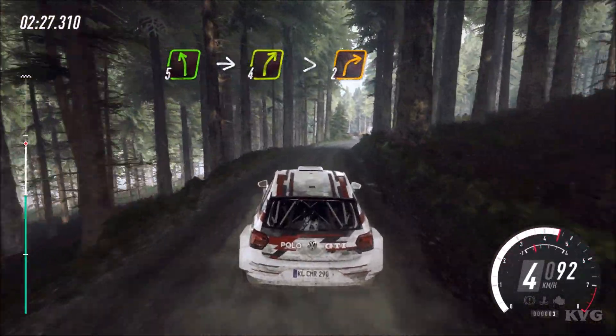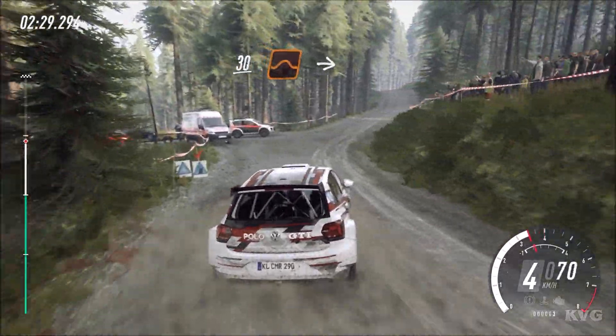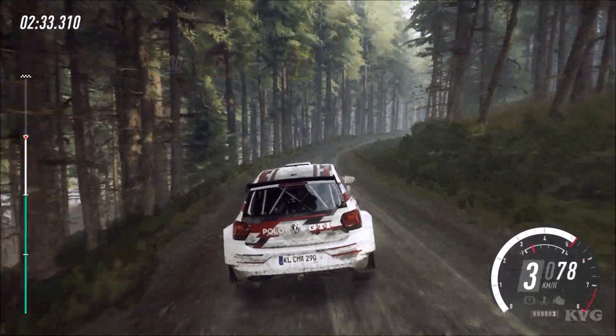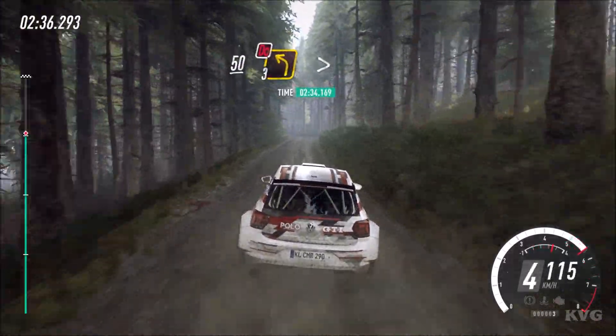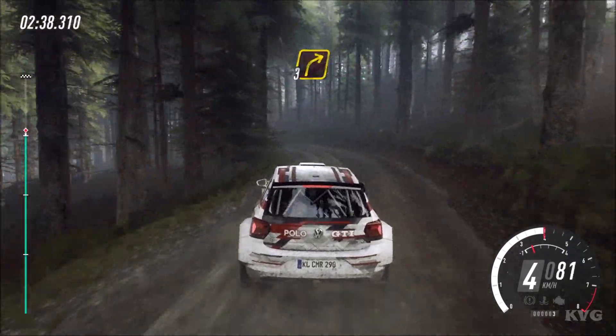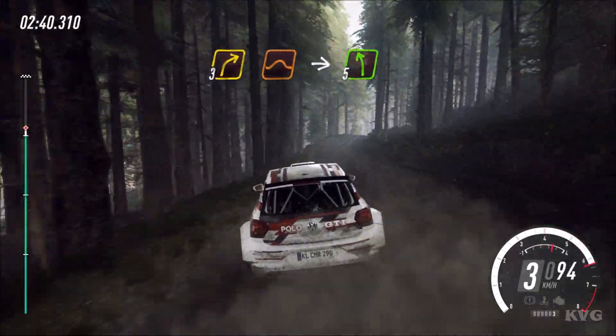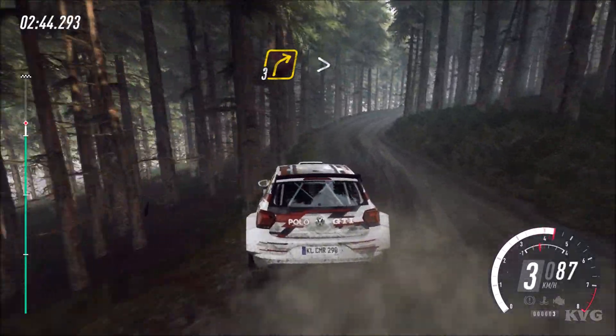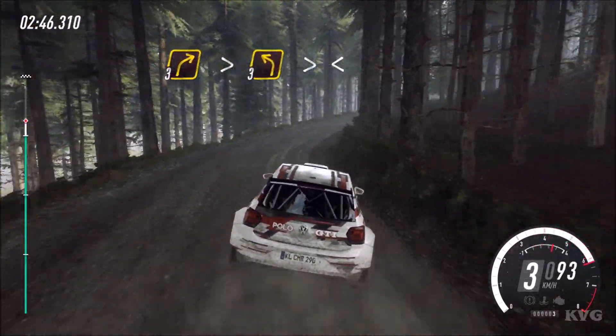2. Keep left. 30, keep left of a jump, into 4 right long tightens. 50, don't cut. 3 left tightens, into 3 right of a jump. Into 5 left and 3 right long tightens.